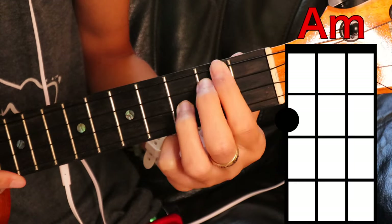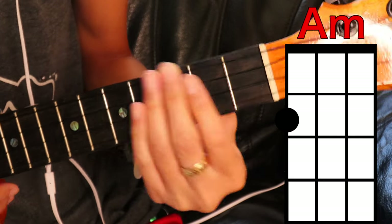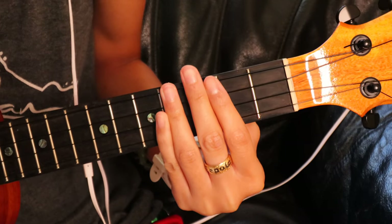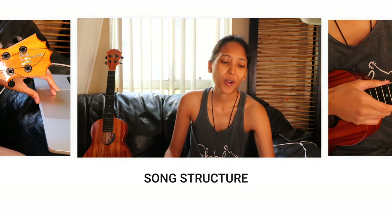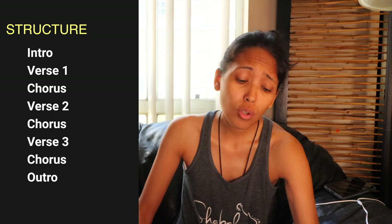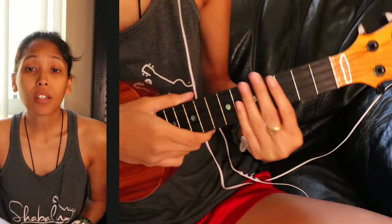Our second chord is going to be A minor — cover the top string on the second fret. You can listen to me play along for a bit, but it's really the same chords for the entire song. For this song we have an introduction, verse one, chorus, verse two, chorus, verse three, and chorus which is the exit. Now let's go learn the chords!